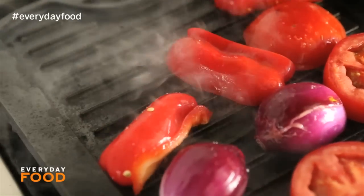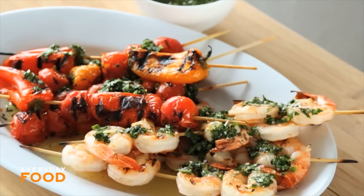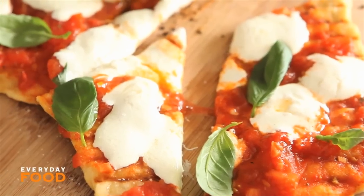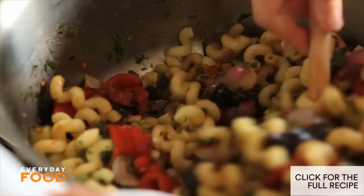I know you guys are dying to get outside and start grilling, so I've gathered together some of my favorite grilling recipes to start you off. I've got a delicious grilled shrimp with chimichurri sauce and grilled pizza with tomatoes and basil. We're gonna start with grilled ratatouille pasta — I already put my pasta in the water before I realized it only takes eight minutes to boil.